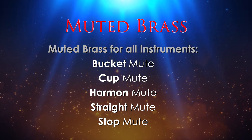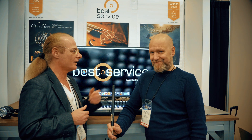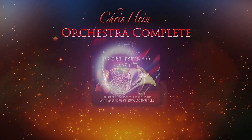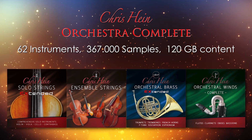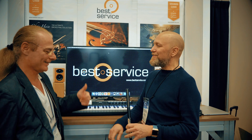We also have a new bundle — and that was actually your idea — to pack the four orchestral libraries into one for a special price. That's the solo strings, ensemble strings, orchestral brass complete extended, and the woodwinds. Thank you, great seeing you, have a good day!